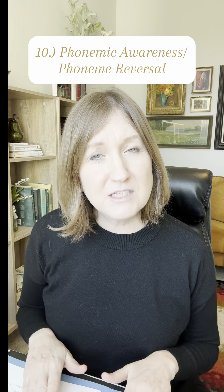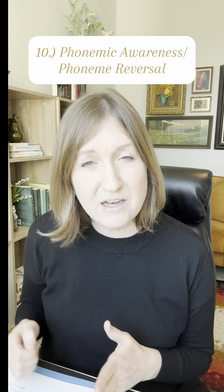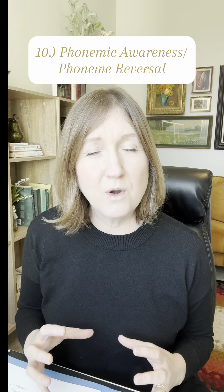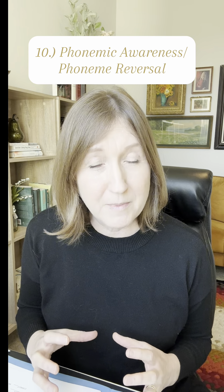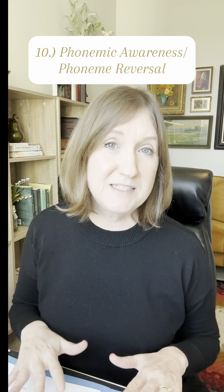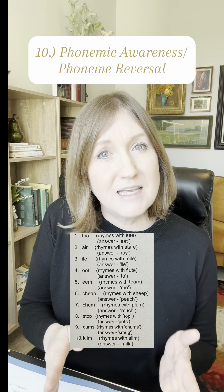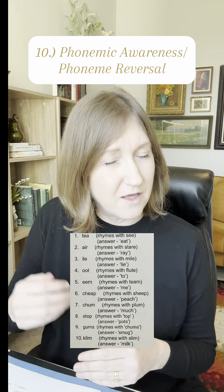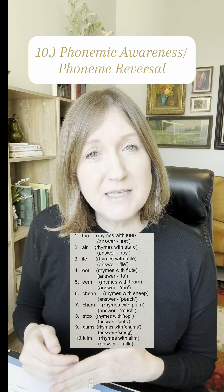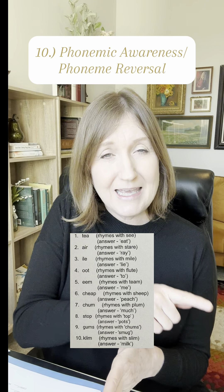In task ten, we're continuing to measure phonemic awareness. Phonemic awareness is the biggest indicator of reading struggles, and if you can overcome that, reading becomes much easier. This is why we focus on phonemic awareness so much in the Learn Reading program. In task ten, we do phoneme reversal — I ask them to say a word and then say that word backwards, thinking only about the sounds, not the spelling. For instance, I would have them say the word 'T' and then try to say it backwards to see if they could pronounce it as 'eat.'